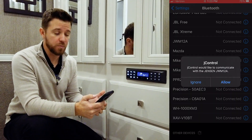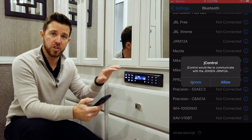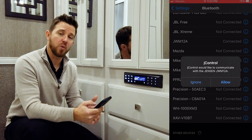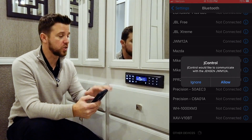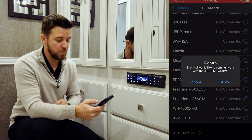A panel pops up on your smart device. It says J Control would like to communicate with the Jensen headset. And you can either accept or decline that. The J Control is the app that will allow you to control all these features. You don't have to have it — you can control it from the volume buttons on your phone.